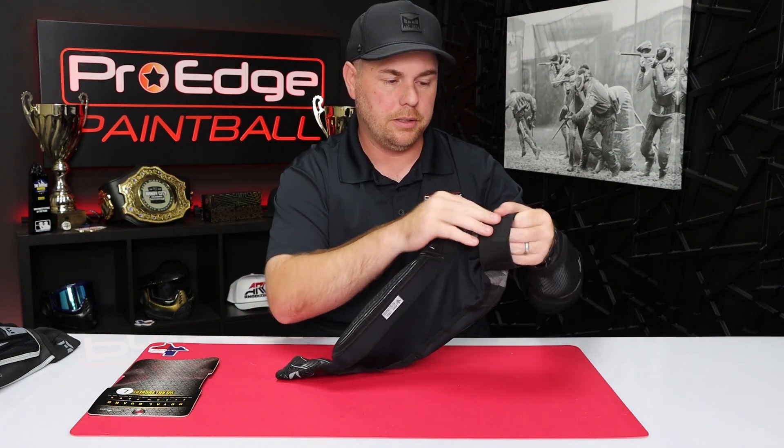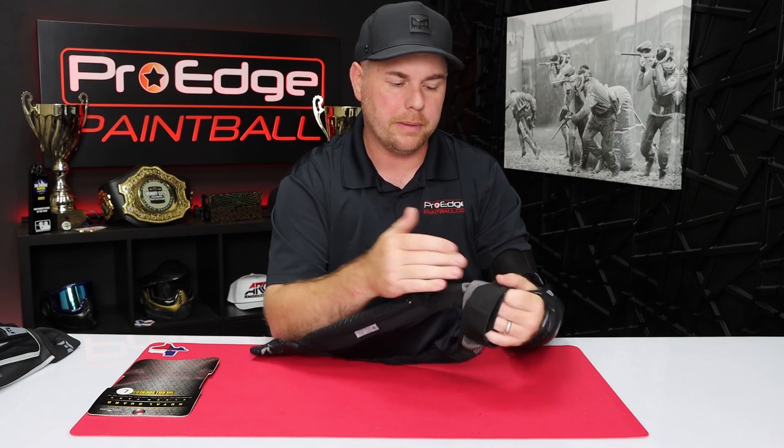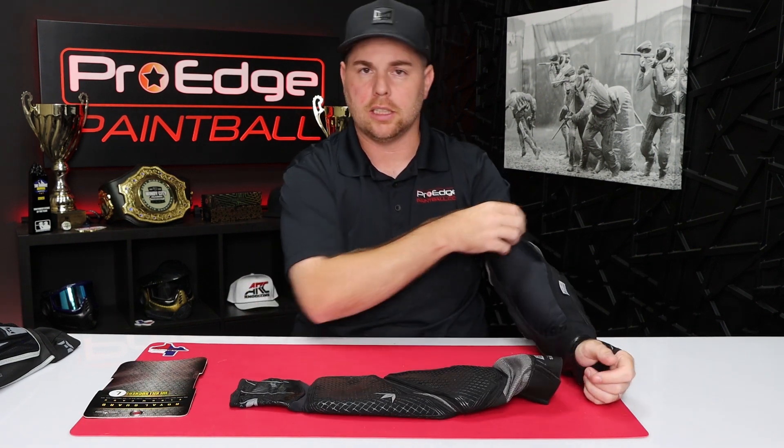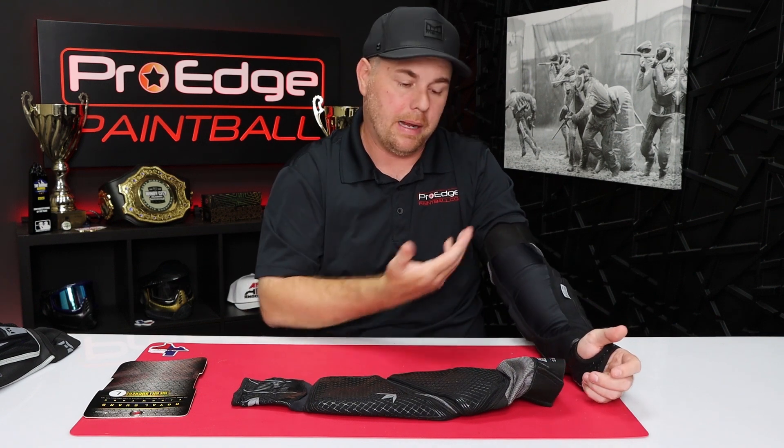The straps here in the back — there's not a lot of Velcro, so over time you could probably just cut this off. I did that on my Exalt arm pad, just cut the top part off of it. It gives a little bit more room for breathing on your bicep, and you don't really need it up there in my opinion.